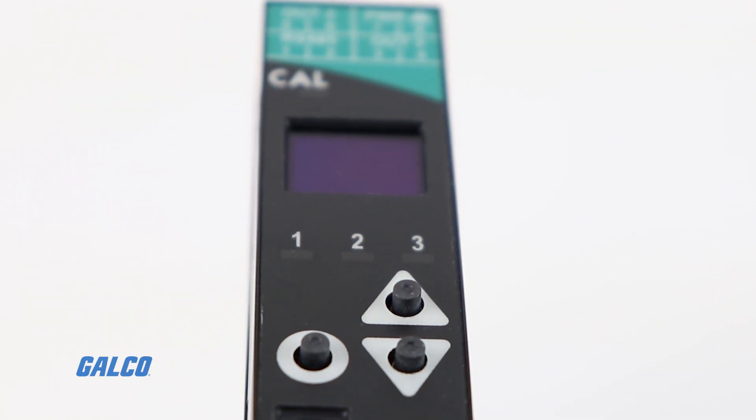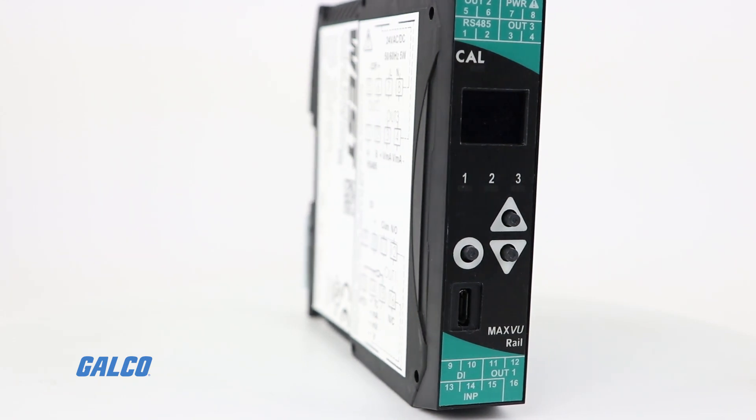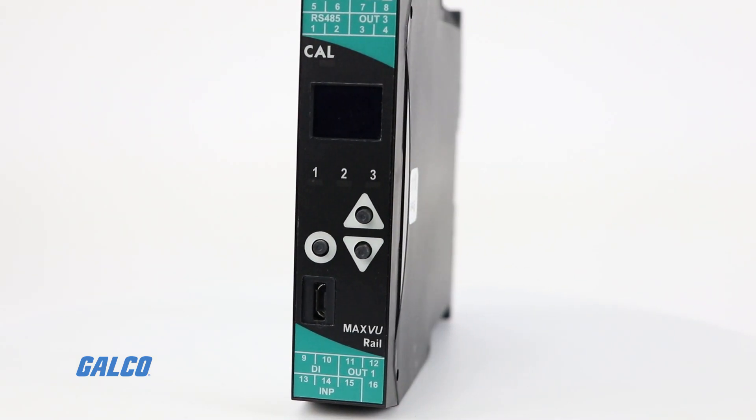The MaxView rail from CalControls is a compact, DIN rail mountable temperature controller, transmitter, and limiter for general industrial and scientific equipment requiring a reduced back panel footprint, centralized control, or minimal front panel components.